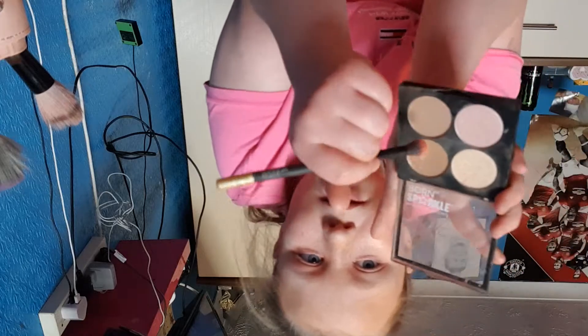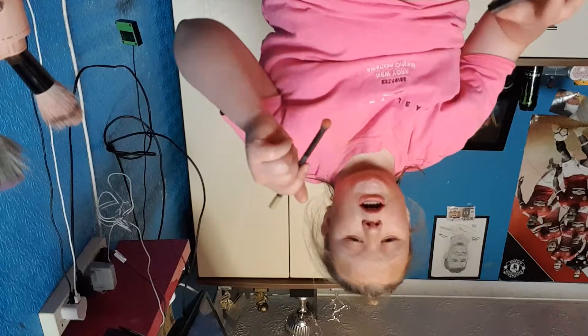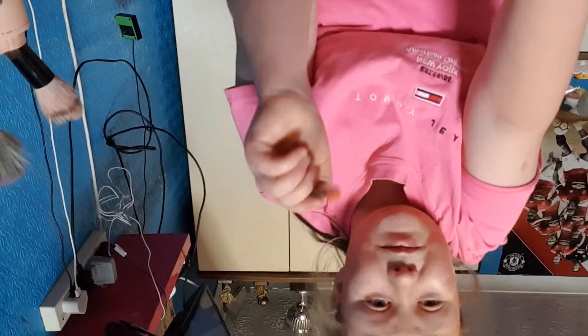When it gets to my eyelashes I like to use a brush just to push the eyelashes up. Then in the corner here it tends to gather up, so you want to brush in and roll it, then drag it so it's got a nicer effect.